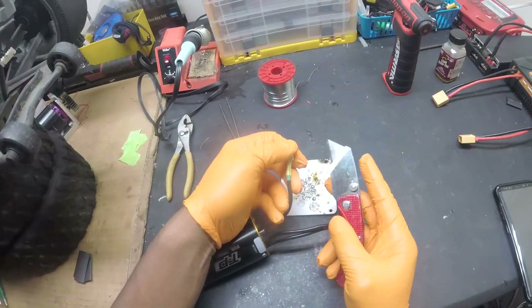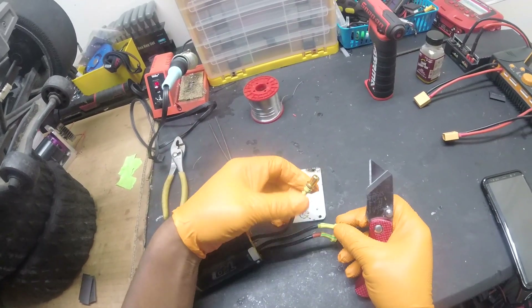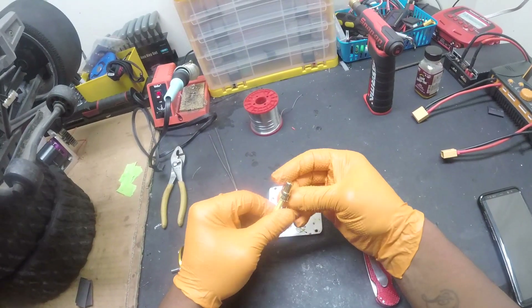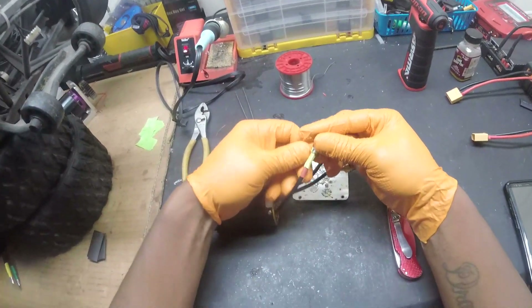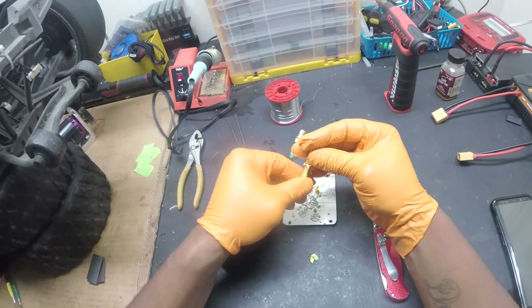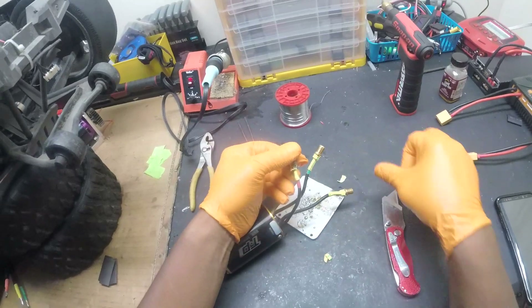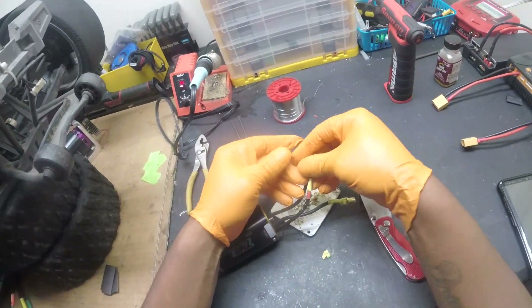First thing we'll do is go ahead and remove the heat shrink from all wires. I'm actually doing it the hard way - moving bullets from one motor and putting them on another. But I don't really see too many videos of desoldering and resoldering, so let's do this today.